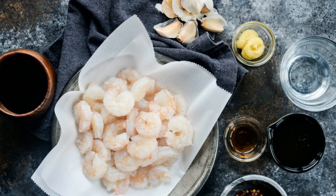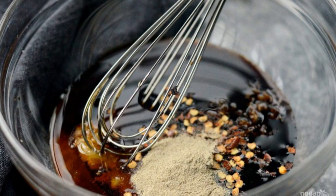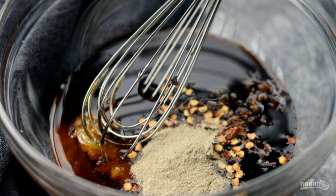Step 1: Boil and peel the shrimp beforehand. Step 2: Make a marinade by mixing pepper, crushed garlic, honey and sauce.